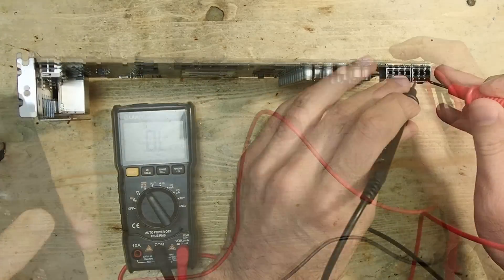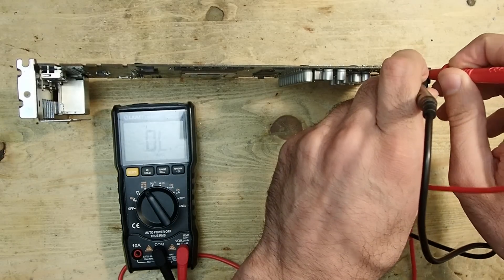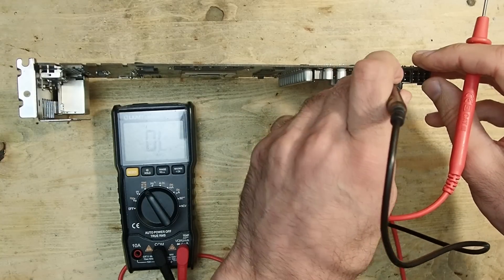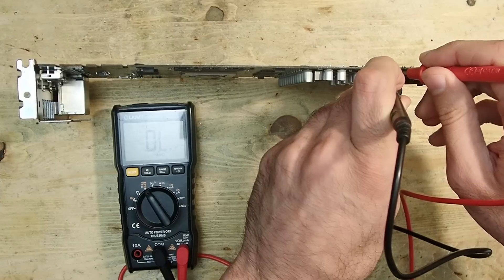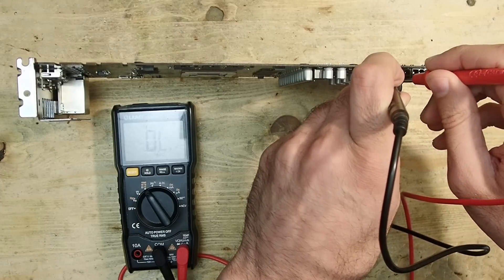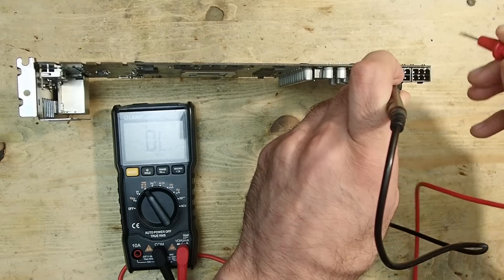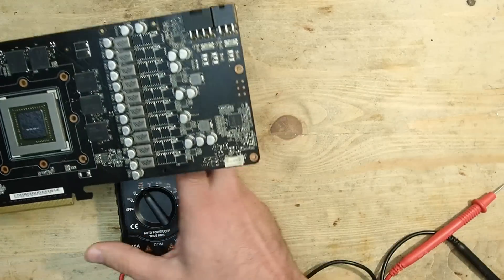Let's see if we can find a short. First of all, I'll test the external power connectors. This is the pin-out of a 6-pin and an 8-pin GPU power supply connector. The 6-pin connector seems to have no shorts, and the 8-pin connector has no shorts as well. So the external power supply connectors seem to not be shorted, at least at first glance.